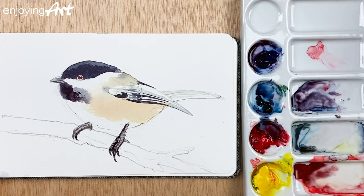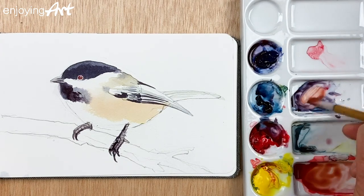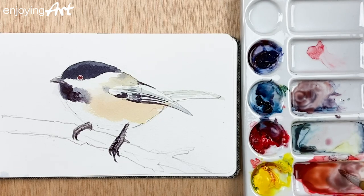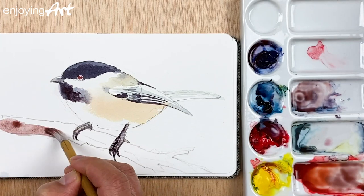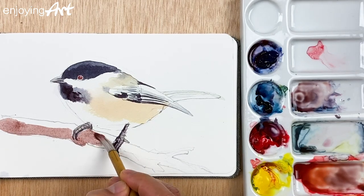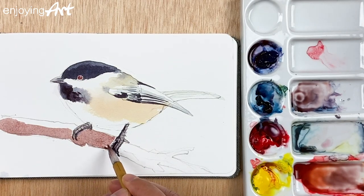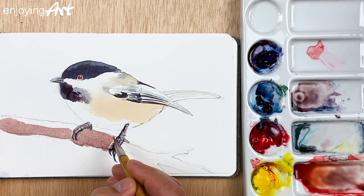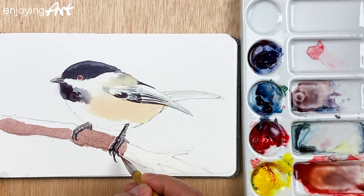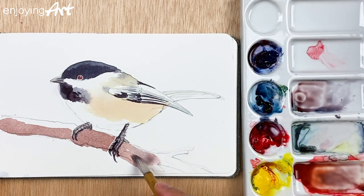Now I'm going to paint the tree. I'll mix a little brown color — a little yellow, a little red looks like orange, then add a little blue to make it more brown. I'm going to put it on this side first. The bird is blocking the light so it looks a little darker in this area. I'll leave a little gap and fill it in later. Then I add a little blue so it appears to be a little gray.